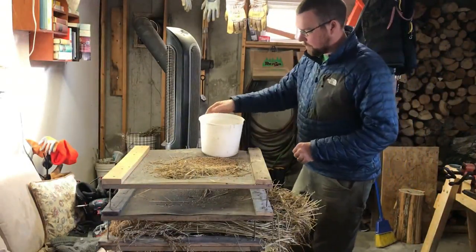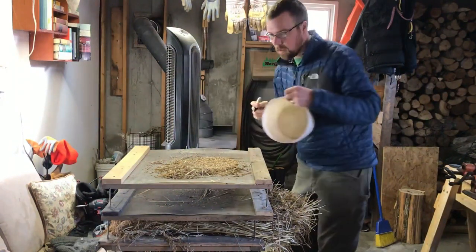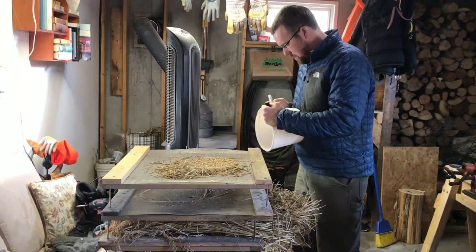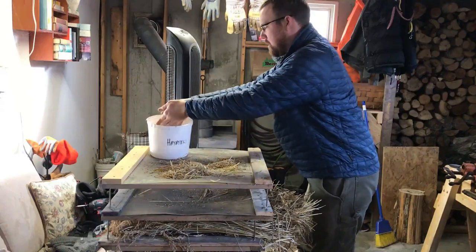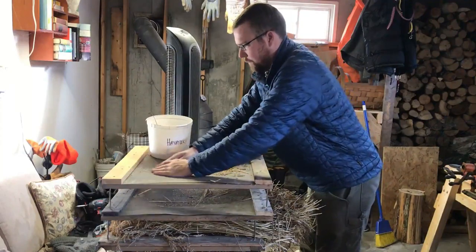Once the seed heads have been removed from the stalks, it's time to put them into storage containers and label them. I'm not going to be separating my seed stock from my eating rice just yet. Everything of one variety will go into a single bucket. I'll pull out some seed when I get a chance and the rest will go into a separate bucket for hull removal and further processing. For now though, I just need a bucket and a sharpie.